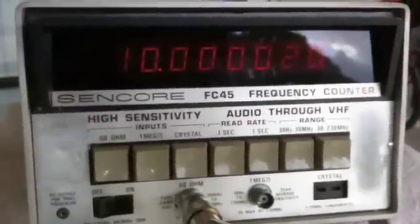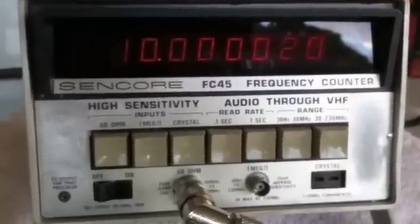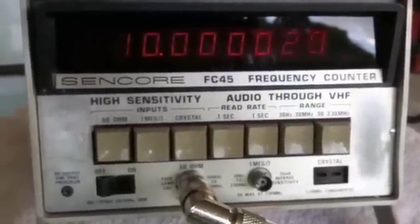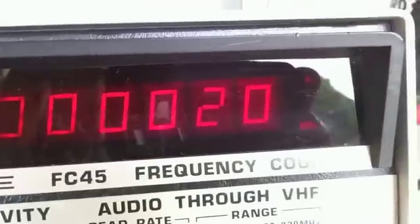My project is this: the Sencor SC45 frequency counter also has a built-in 10 megahertz oven crystal that it uses for calculating what the frequency is going into it. Obviously it needs calibration — it's drifting.